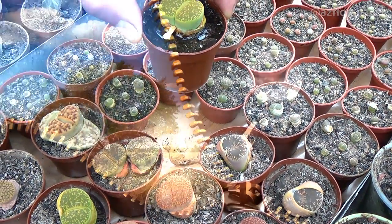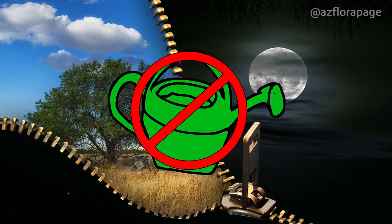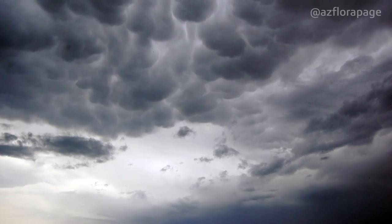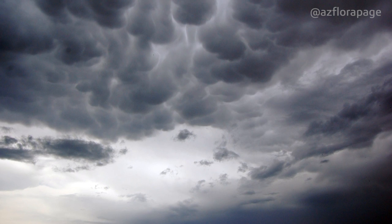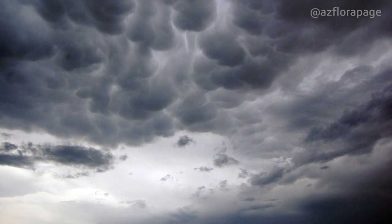Do not water lithops in the autumn-winter period when the duration of a light day is shorter than night. During the growing period, try not to carry out watering when there is prolonged cloudy weather. Water lithops when the weather is sunny.